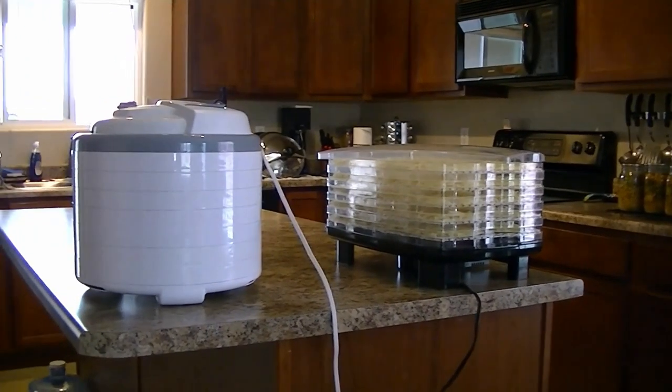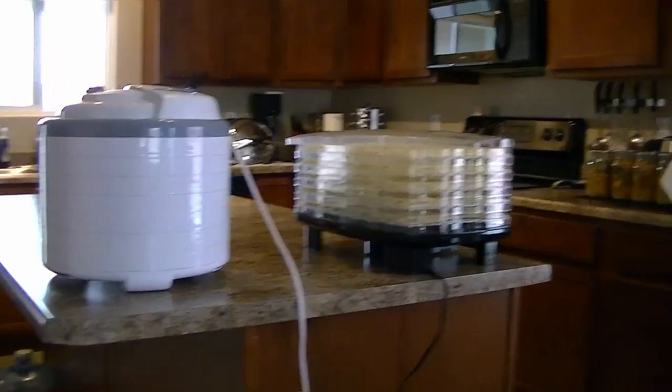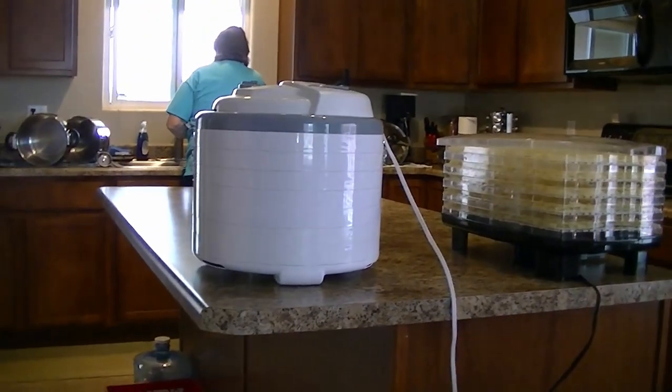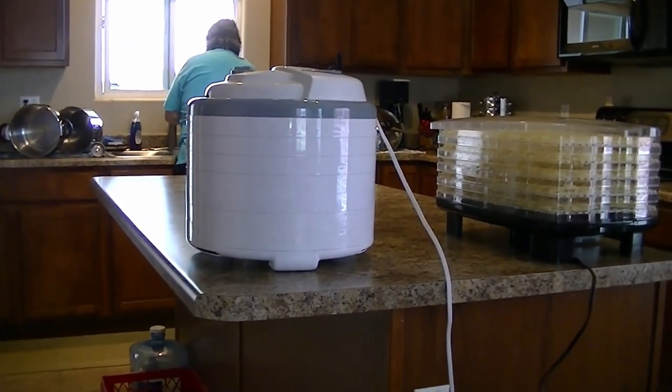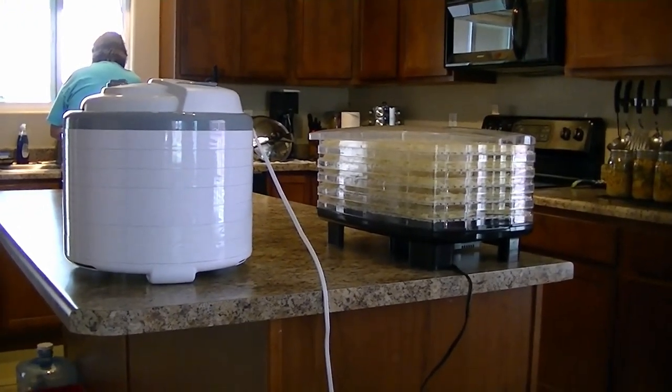We've got dehydrated potatoes going. We have five trays of the Redhead dehydrator and seven trays of the Nesco. There you have it — ten pounds of taters.